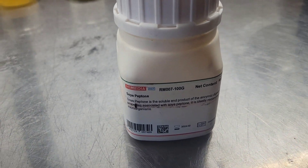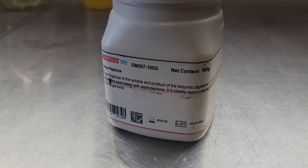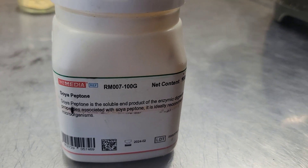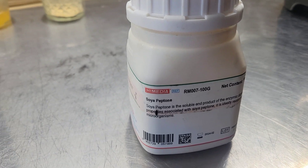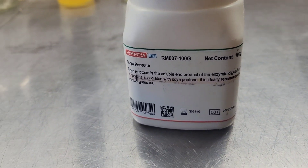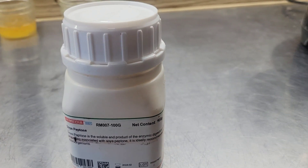We're making this liquid culture recipe today in honor of Terence McKenna's birthday, and you guys can try this recipe out yourselves to grow some mushrooms. The soya peptone is the secret ingredient — it increases nitrogen and really makes that mycelium blast off. We are only going to be adding one to two grams per 1000 milliliters of water in this LC recipe.